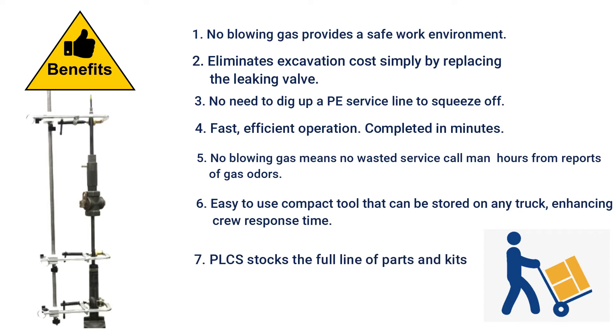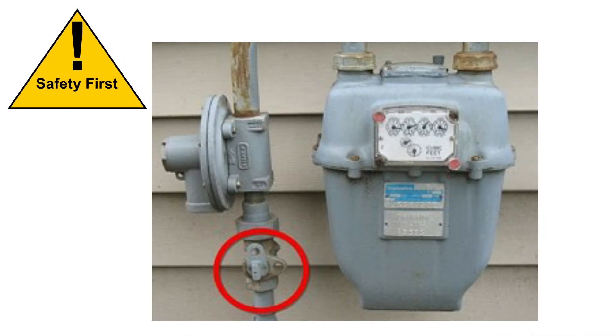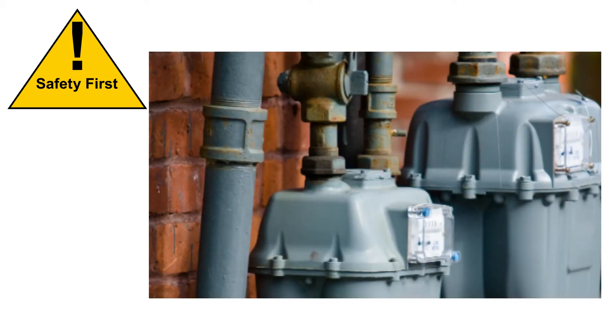PLCS stocks a full line of replacement parts and kits. Before beginning, it is the operator's responsibility to judge the condition of the valve and riser assembly before attempting the operation. Using the tool outside its capabilities or on a corroded fitting is not recommended and may result in serious injury.